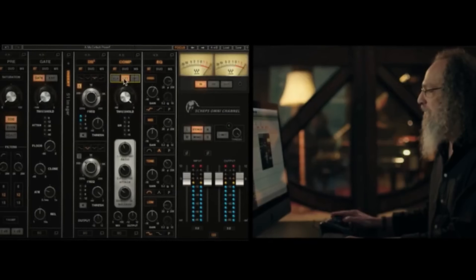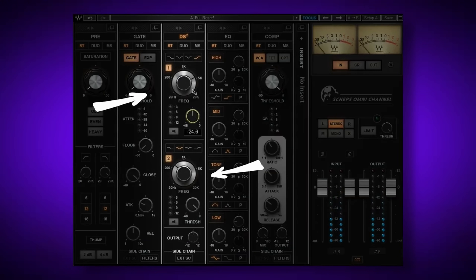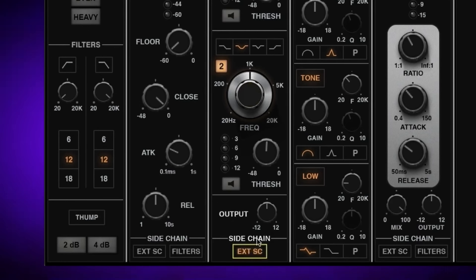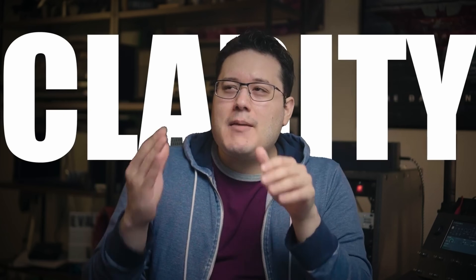As I delved deeper into understanding the low end of the industry's top mixers, I discovered a trick championed by Andrew Sheps, one of the most respected mixers and educators in the business. Andrew's secret weapon is the Sheps Omni-Channel plug-in, a unique hybrid channel strip featuring two full-band de-essers along with a side-chain option. Andrew's trick utilizes the narrow band option on one of the de-essers, sidechain-triggered by the kick drum fundamental frequency, to momentarily de-ess the bass guitar at that frequency—giving more breathing space for the kick drum. When I tried this technique, it was like a veil had been lifted from my mix, revealing a whole new level of sonic depth, clarity, and punch to my low end.